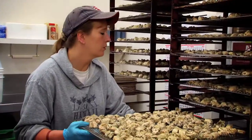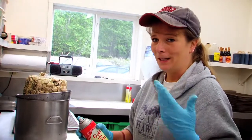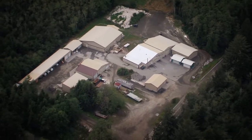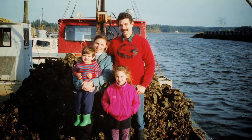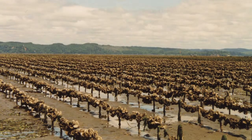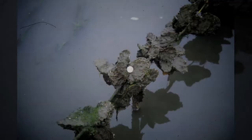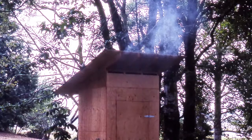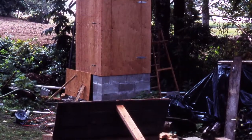The company started with smoked oysters. They got kind of famous for it and built the company up more and more, going from one little building to many buildings and a lot of employees, which is nice for our community. My dad started this business and my mom rented a little piece of land and they started growing oysters on it. Originally they just smoked them back at their house and it grew into this, which now has about 50 full-time employees.